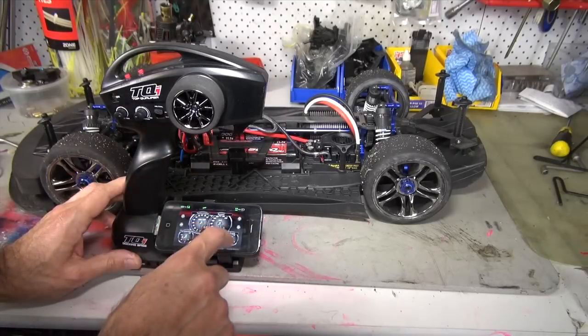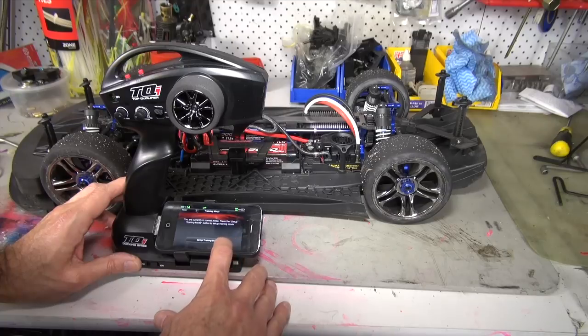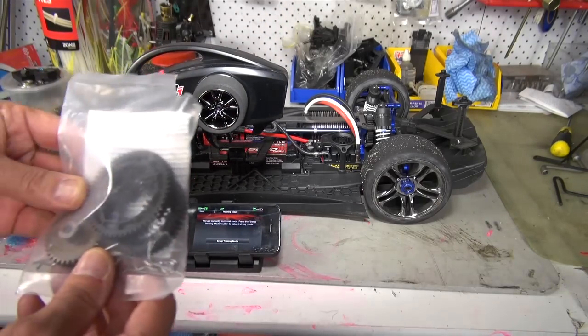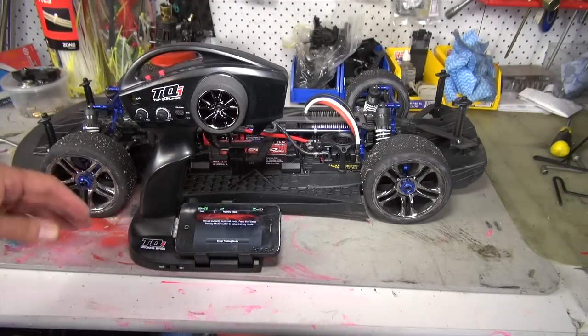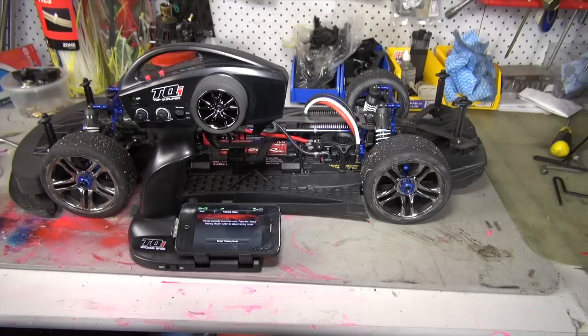Going back to the main screen, one of the important things is setting up training mode. We're currently in normal mode, which means that this car — if it had the right cogs in, the actual pinion gears — it would actually do a hundred miles an hour. As it's set up at the moment, the ESC is able to run at full speed but the gearing won't allow it to do that. At the moment it'll top out at just under 80 kilometers an hour.